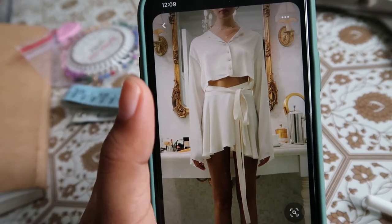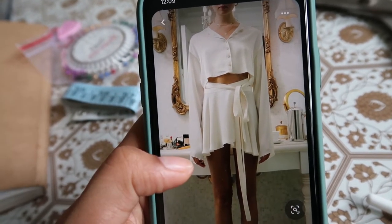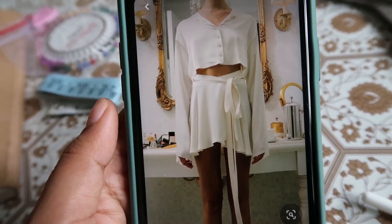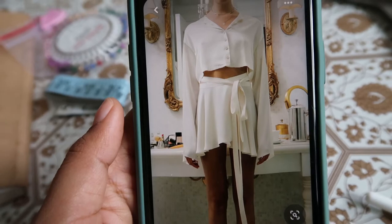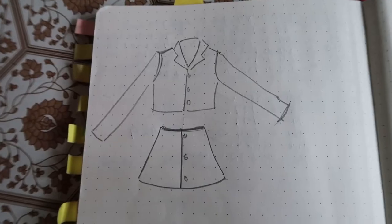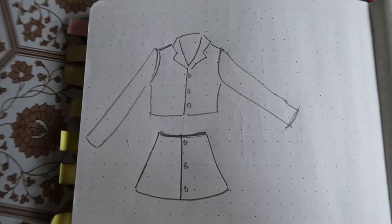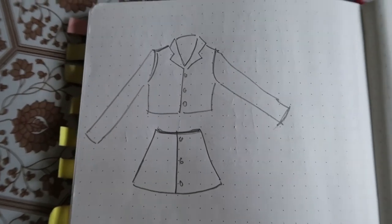The shirt is very similar — boxy, long-line sleeves, drop shoulders. The skirt won't be so flared but I can fashion something out of it. I am NOT going to make a pattern this time and make it very lengthy; I'm just going to keep it short and simple.